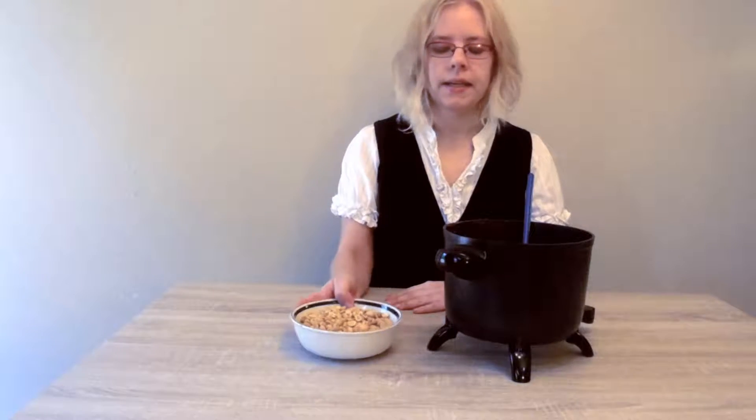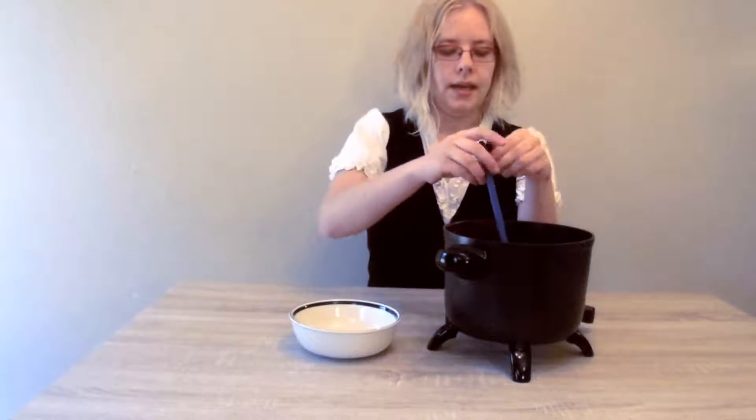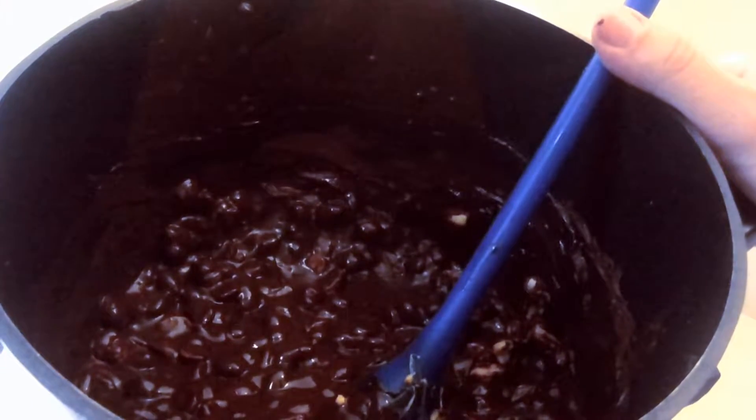While that's freezing, take your peanuts and add them to the remaining chocolate and stir that in. Then you're going to set that peanut-chocolate mix aside until we need it again.